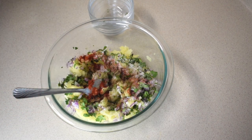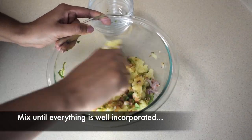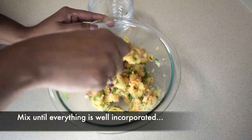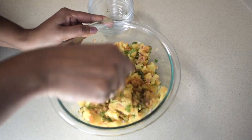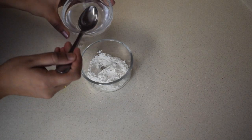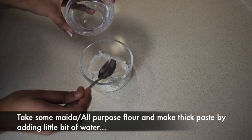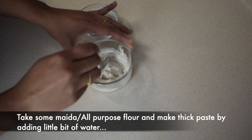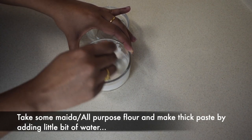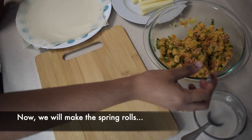Mix it well. Now the potato filling is ready. Now let's put a paste on the spring roll sheet — 1 tablespoon of paste on the spring roll sheet. Mix it well.